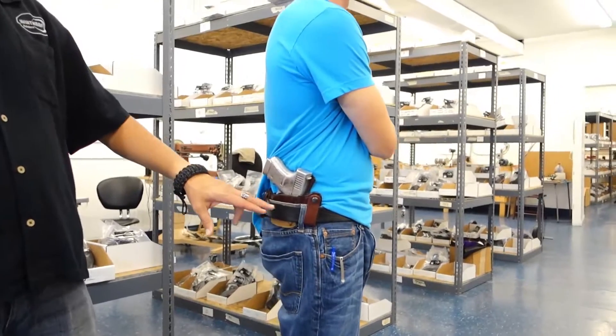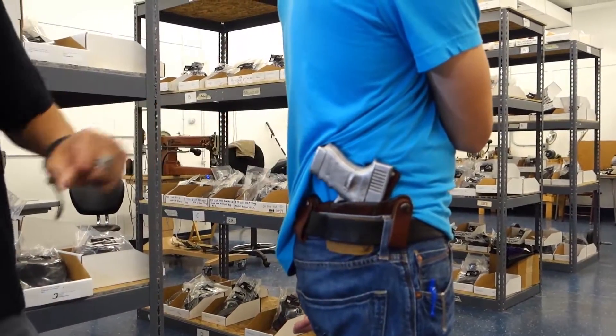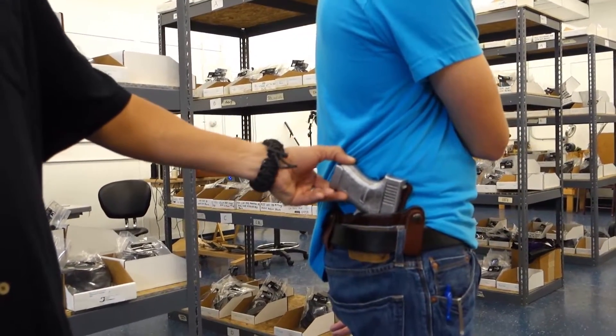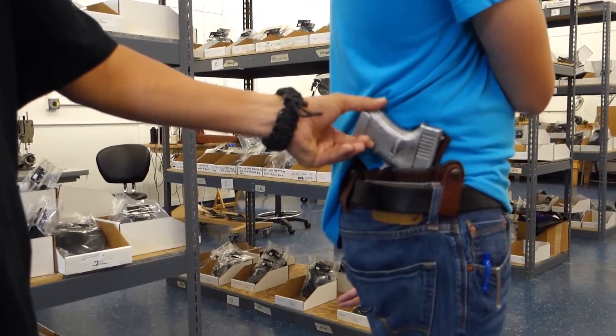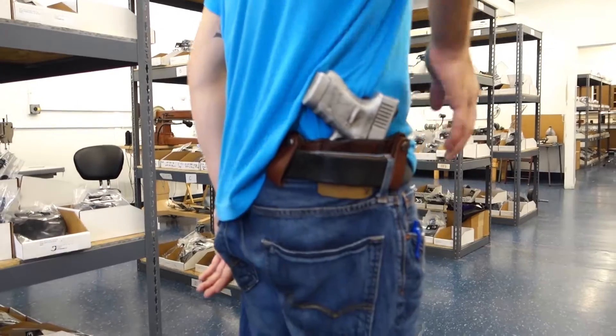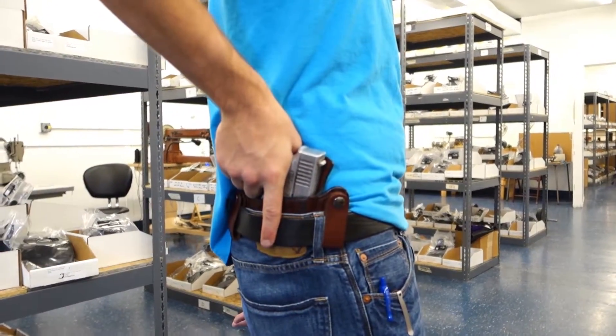As you can see, we position the first snap right here towards the seam. We have Scott here wearing the holster at about a 3:30 position. The holster and firearm fit very nicely. The gun pulls in tight against the body, and Scott can put his hand on the gun without anything getting in the way.